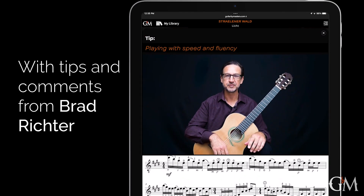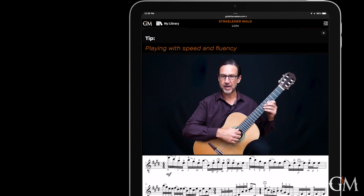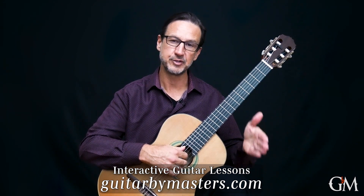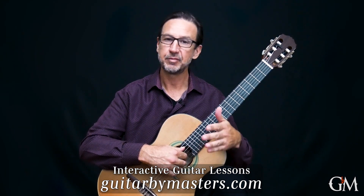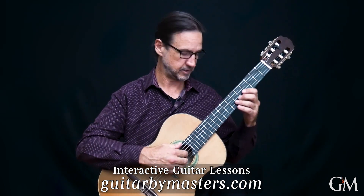This section, measures 9 through 16, is a lot of fun to play. The foundation of this part is this descending chromatic bass line. Now you'll see it notated with quarter notes on beats one and three of every measure. Play those as if they're half notes. We want this to be very legato and those notes to be connected.